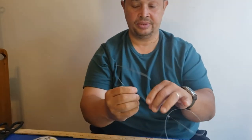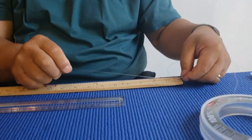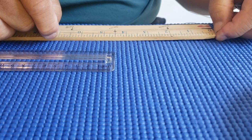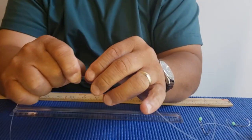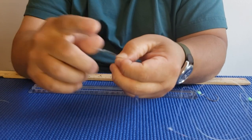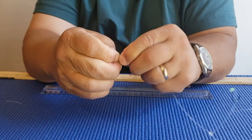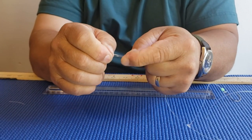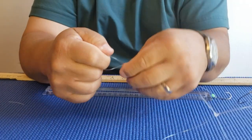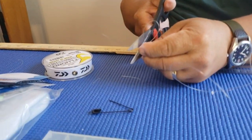For the sinker, measure seven inches from the last hook. At that mark, make a regular overhead loop knot — nothing special — and pull it tight. This is where the sinker is going to go. Cut the excess tag off and you've made the sinker loop.